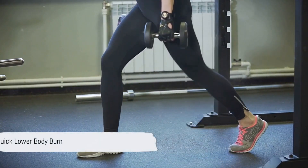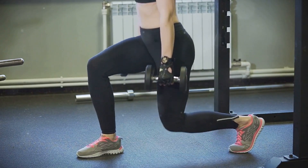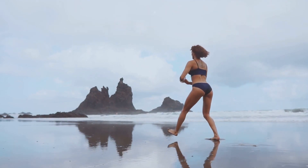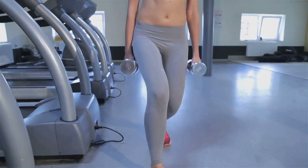Now let's move on to our quick lower body burn. Kick off this routine with one minute of bodyweight squats, engaging those quads and glutes. Follow this up with alternating lunges for another minute, targeting each leg individually. Next, we have glute bridges, a fantastic exercise for your posterior chain.